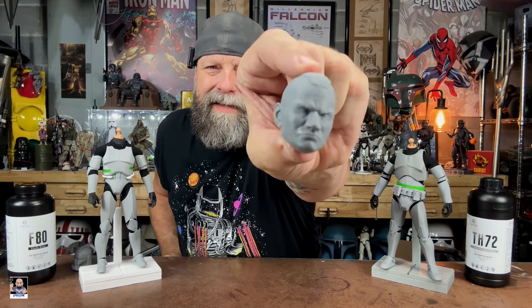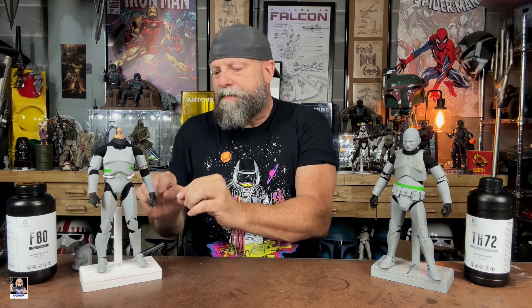The primary game changer for me was being able to do the flex — the F 80 — with the neck seals. Before, I was using black gaff tape, which works too, but I saw Jason on Instagram doing neck seals and hands, and I watched, tweaked, and tried to find what I could do.